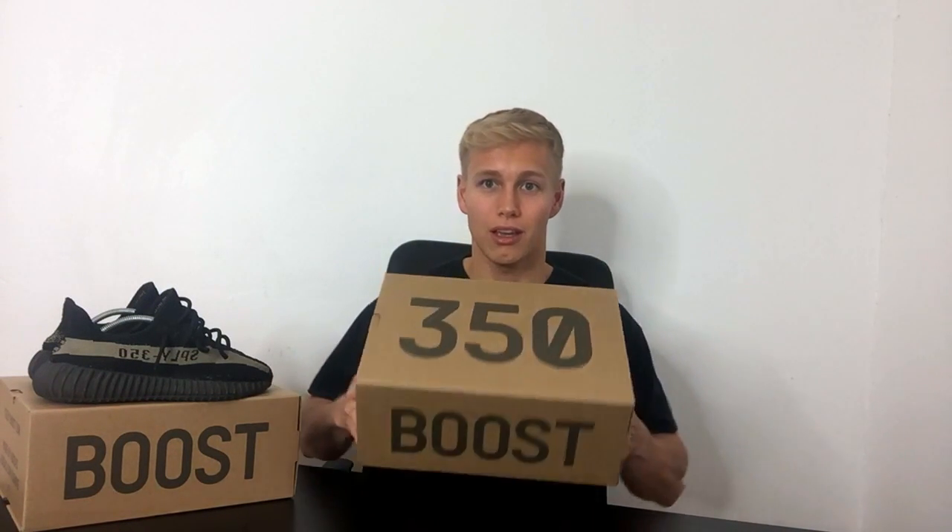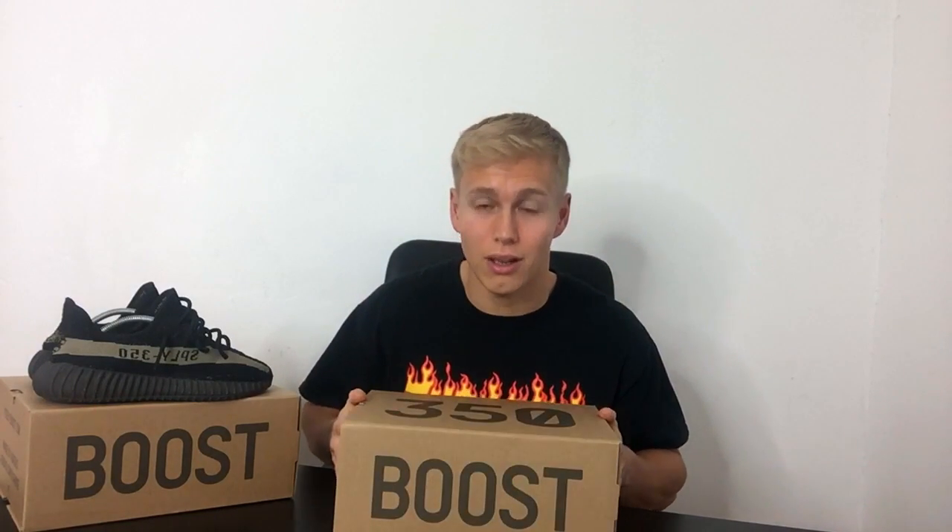How we doing guys? Welcome back to my channel. As you can see here I have a Boost 350 box, which can mean only one thing — I'm going to be unboxing and reviewing the new Cream White Yeezy.